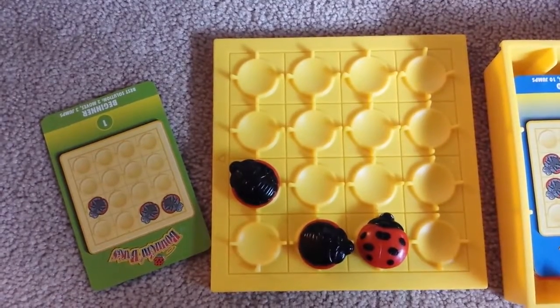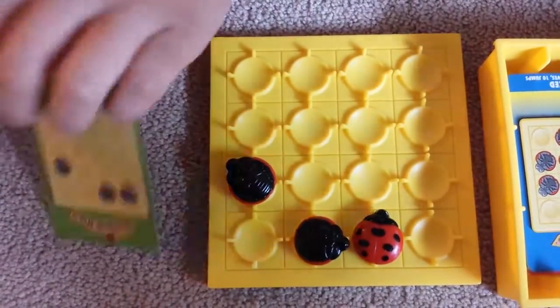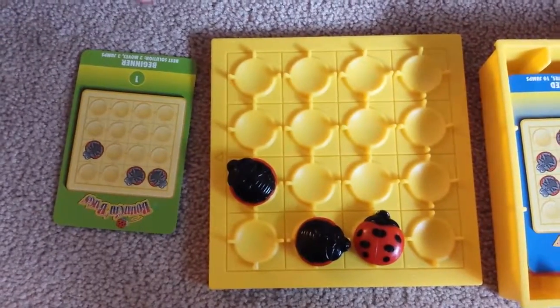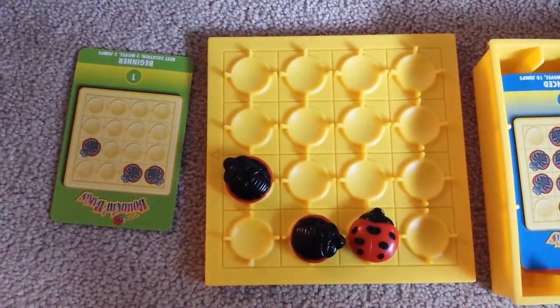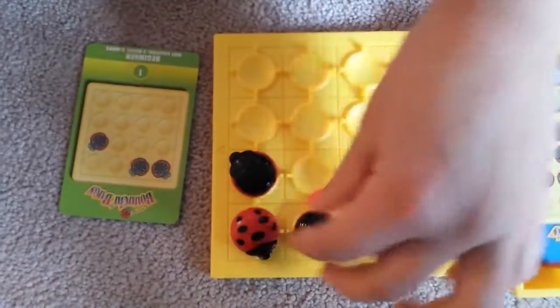If you get stumped, you could always go to the back and use the cheat sheet. But in my personal level, I'm at advanced at 23, so this is kind of easy for me.